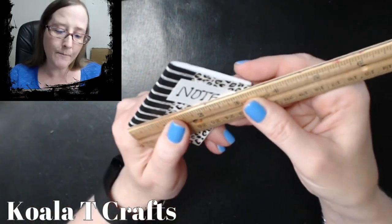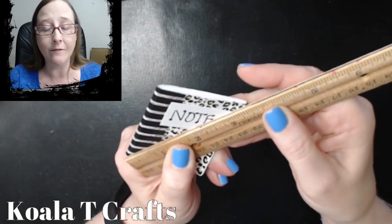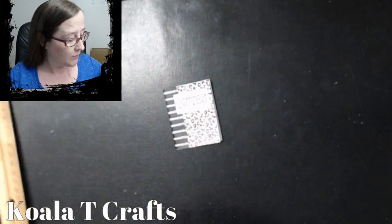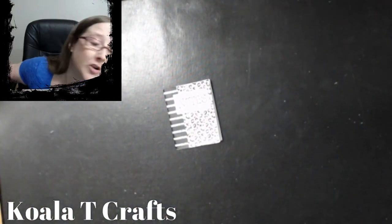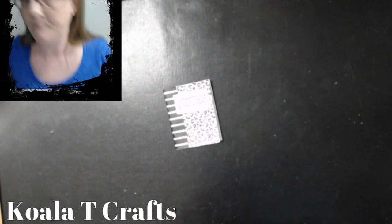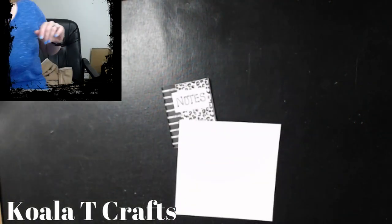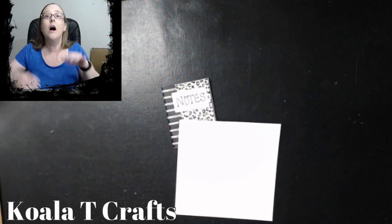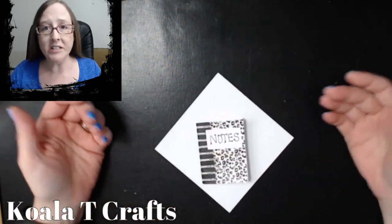So we're going to measure diagonally, right? It is three and a half, so we're going to go up one inch — that means four and a half. We need a square that's four and a half by four and a half. I'm going to go ahead and cut a regular piece of printer paper for this one at four and a half by four and a half. I have the envelope punch board and I love it — love, love, love it. But when I'm in a hurry, this is faster for me.